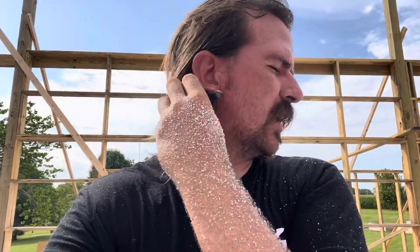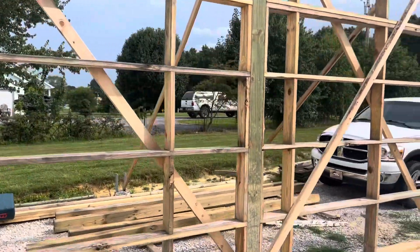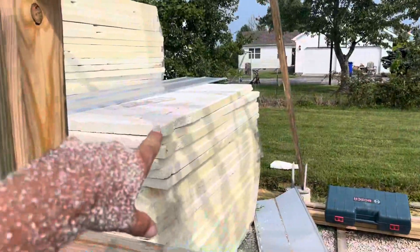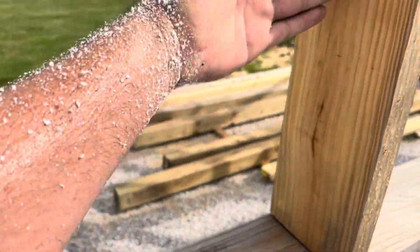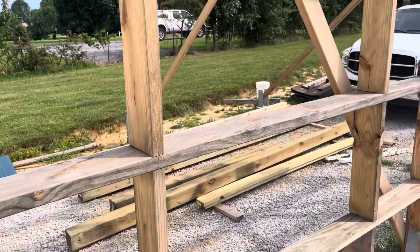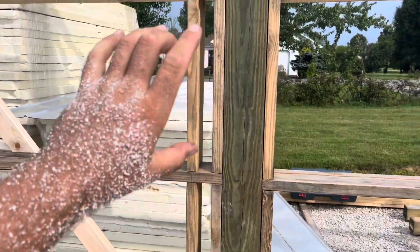I didn't do any work on the shop today, but I decided I'm going to do an experiment. My initial plan was to build the shop with bookshelf girts and then do two-inch foam insulation in between, then put the board and batten and metal on the outside, and do the same thing with the roof — put that two-inch insulation in and put metal on it.